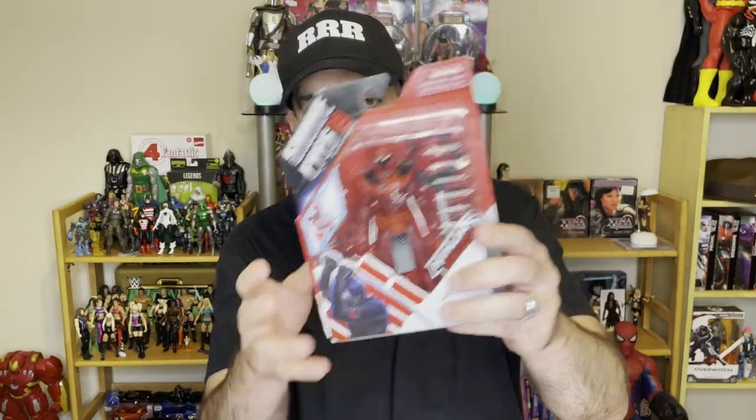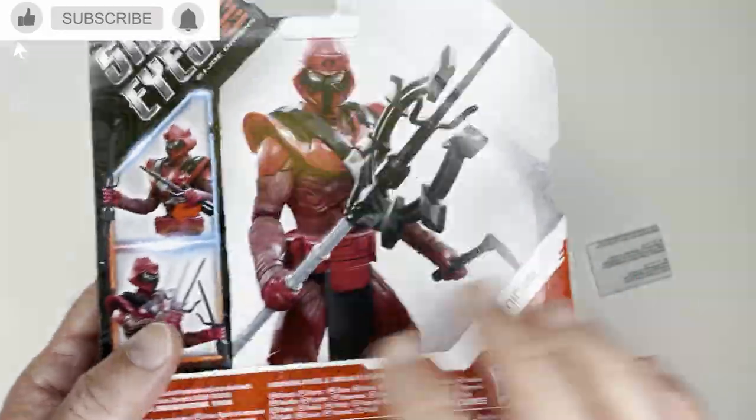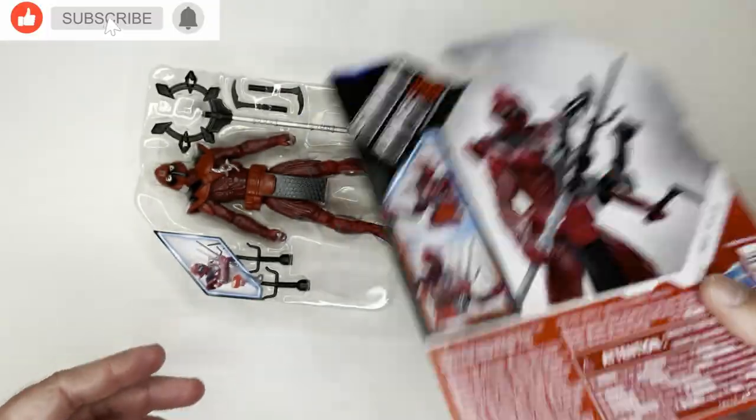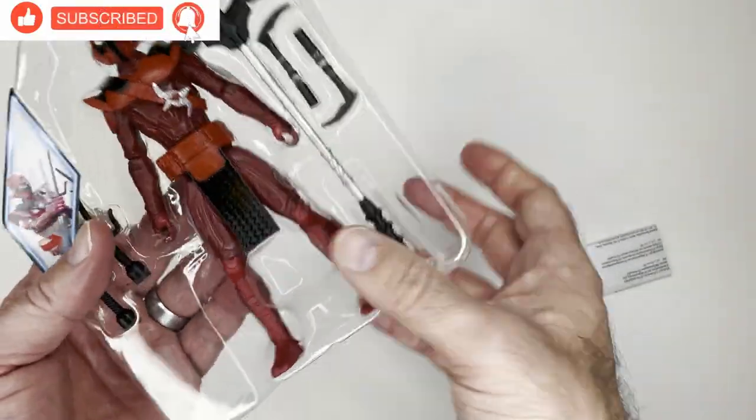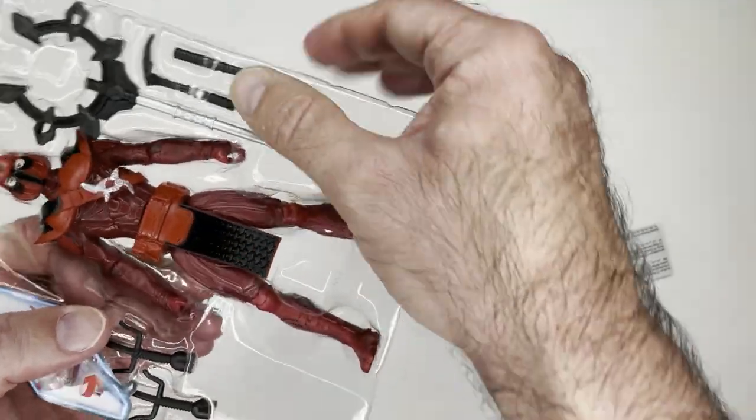Let's check him out, pop him open. He's not in a very cool box and he might be a little bit too small. All right, there's the Red Ninja. Nothing on the back here. Pretty decent looking action figure, got some size, and got this weird weapon here — some kind of sai.